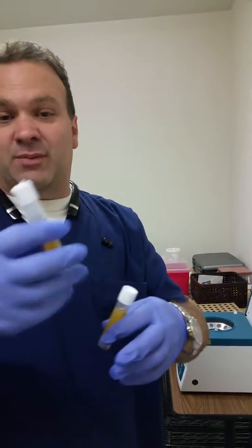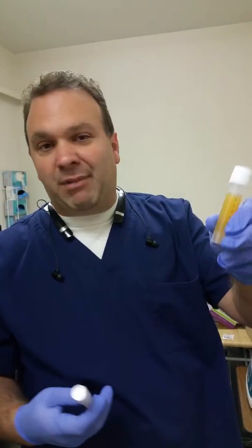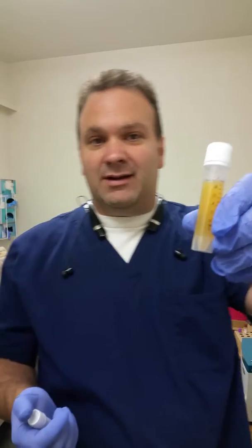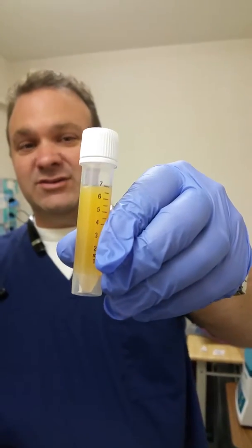And then you wrap them up with the little parafilm so it gets sealed up. I wanted to share this one with you — I won't share patient info, but if you want to take a look at this one.